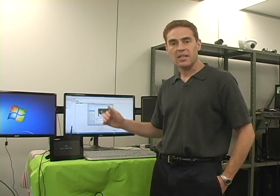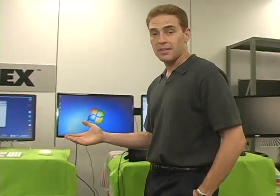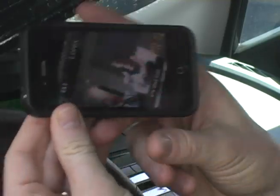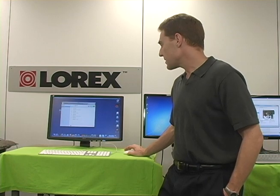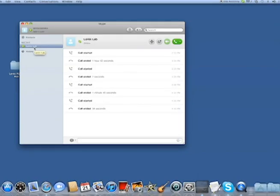Now let's connect remotely from a different computer. I'm going to step over and go to a Mac. This system is compatible with PC or Mac using Skype, iPhone or iPad 2. So now I'm on my Mac, connected with a different account, and I can see that in my contacts I've got Lorex lab. I'm going to dial Lorex lab.